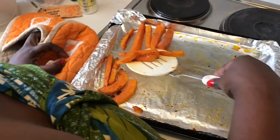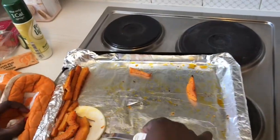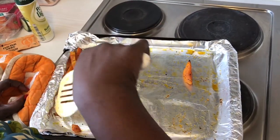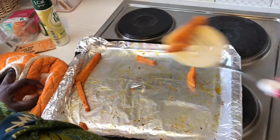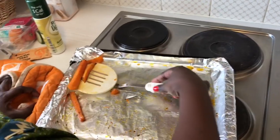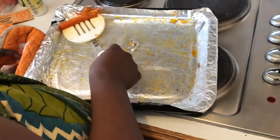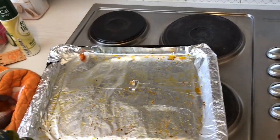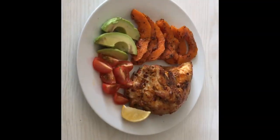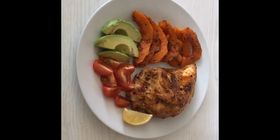I'll leave them to cool for a few minutes. If I'm serving them with a roast dinner I'd serve them straight away — you want your roast hot. But since we're serving with a salad, I don't need them very hot. I'll blot out some of the oil and they'll be ready in a few minutes as we get the rest of the meal ready.